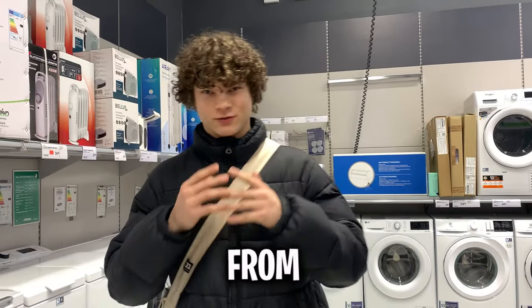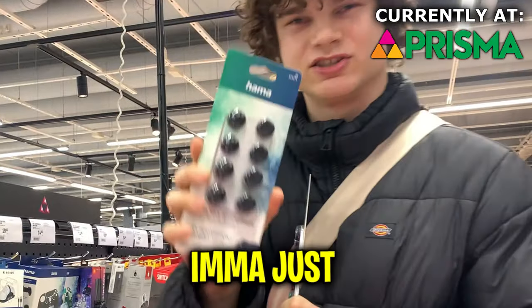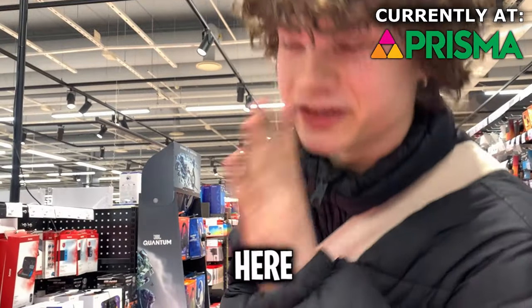I'll be going into a few stores starting from this one. A ton of thumb grips — okay, these ones look better, I'm going to just get these. The selection is not that good here, I ain't going to lie, the selection is so bad here. Let's switch the store.